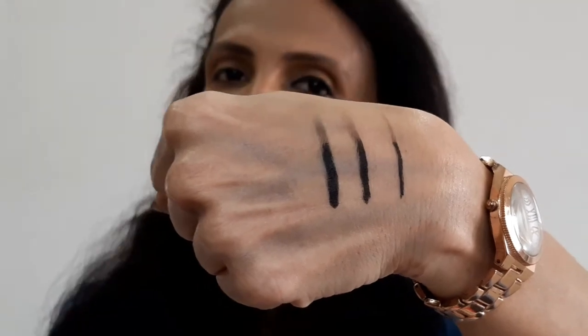They claim it is smudge proof, so let's test that. You can see with a single coat it is getting smudged. I've given it enough time. Now testing the middle coat with a different finger, and also the multiple coats. You can clearly see it is getting smudged.